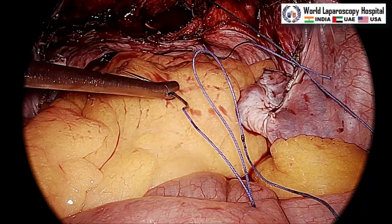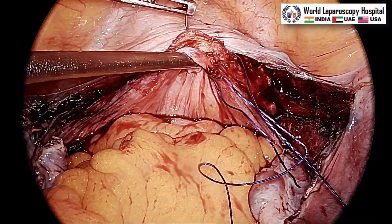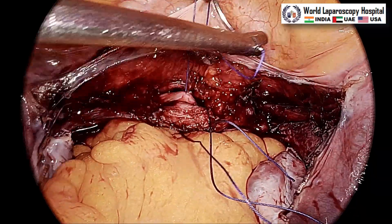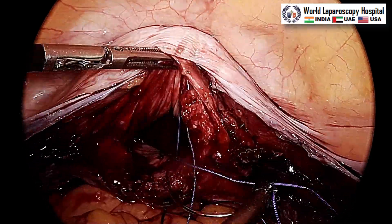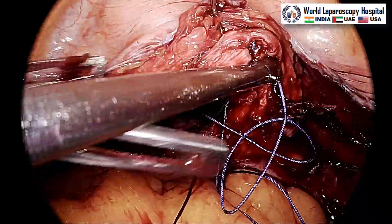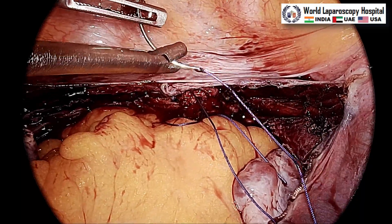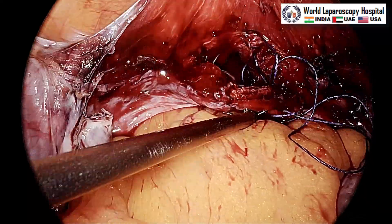You measure 18 cm from the UV fold. Only three bites are required in the first row. This is the posterior vagina — you must include the vaginal epithelium to prevent granulation tissue. This is the anterior vagina and now you reach to the other side. The vaginal epithelium must be included and you should keep giving cranial traction while rotating the needle. Better to use a Maryland here — a grasper is not ideal; with Maryland you can hold it much better.